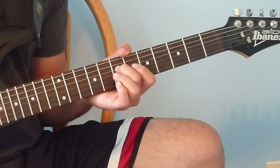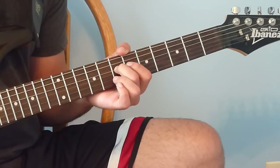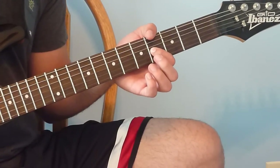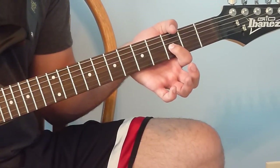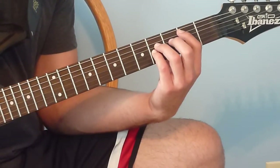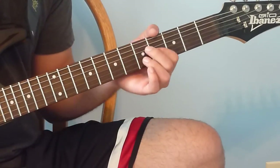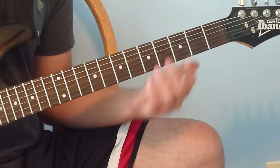Then go down to the 7th fret on the 4th string, back up to the 4th fret on the 3rd string, then down a half step to the 3rd fret on the 3rd string. We're going to do that twice for the verse.